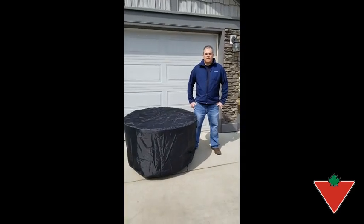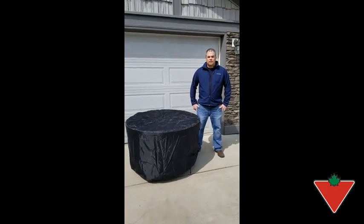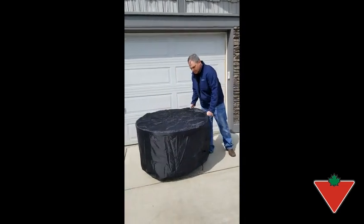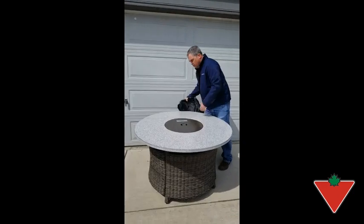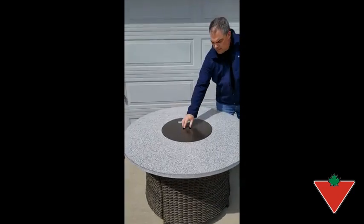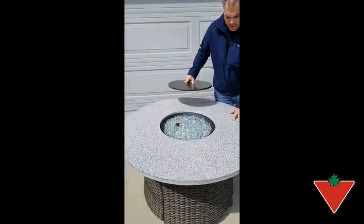Hi, I'm Craig from Airdrie, Alberta. The Canadian Tire Tested for Life program sent me the Summerhill Outdoor Fire Table. The table comes with a nice all-weather cover and a nice granite finish to it.